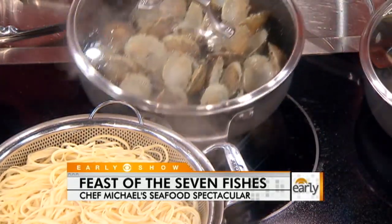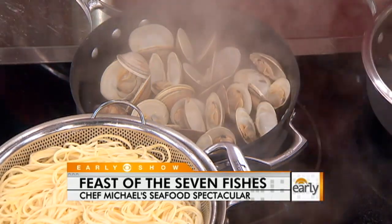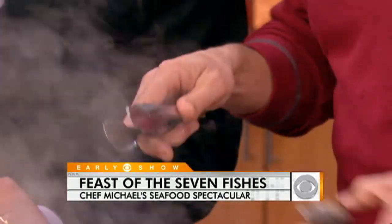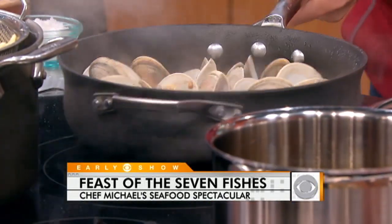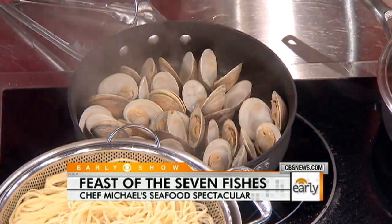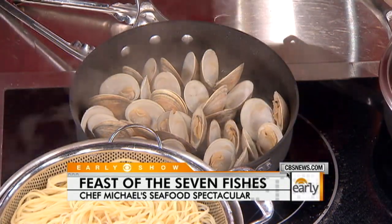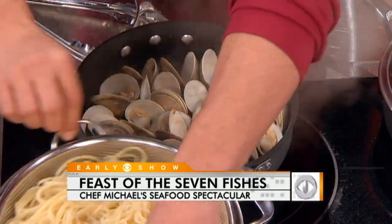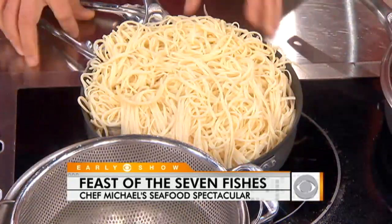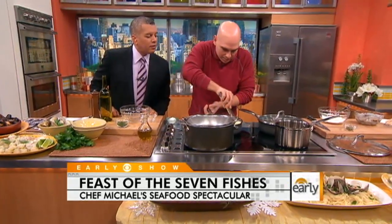The traditional rule is if a clam doesn't open, toss it. We got one that didn't pop — no good, we're just going to discard that one. In here we have the chilies, the garlic, the oil. I'm going to add a little bit of butter — it's an Italian secret. And my pasta goes right from the water into the pan. You could let some of that pasta water go in there too, because it adds a little bit of thickness and body to the sauce.